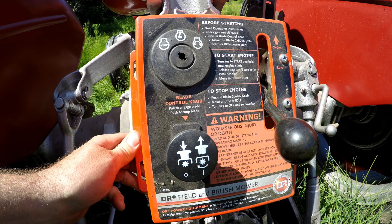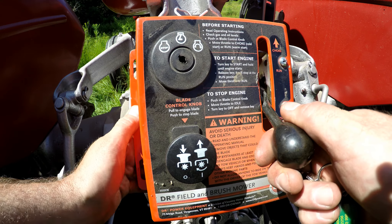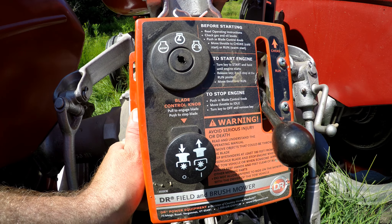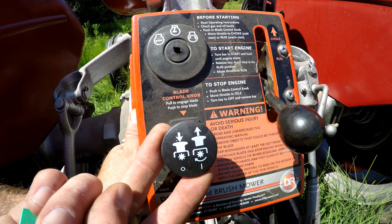What we're looking at here is the remote box — the control box for the mower. This controls choke, run, and idle. Once you get it started in the choke position, it's just a matter of bringing it back to run and idle if you're not mowing with it. It is a keyed start, so that's handy. The mower itself has its own 12-volt battery.